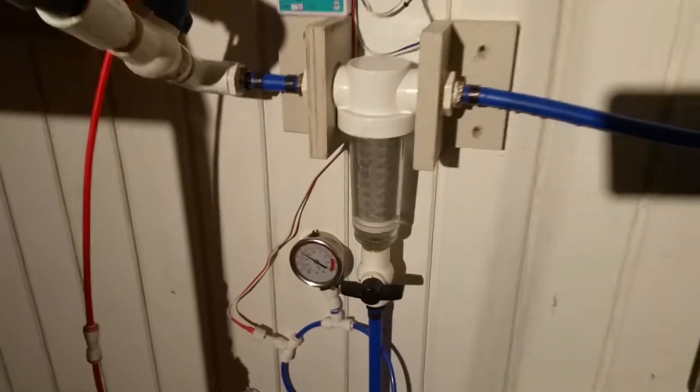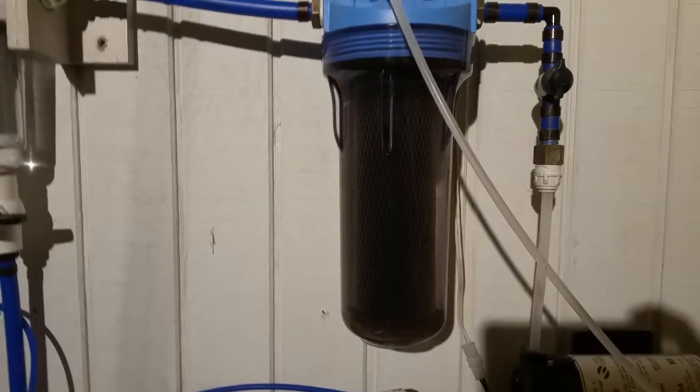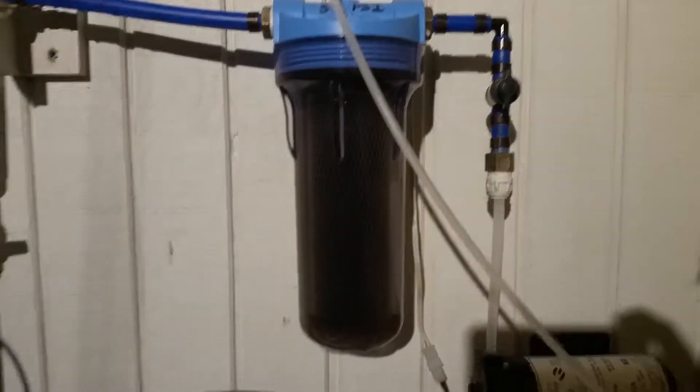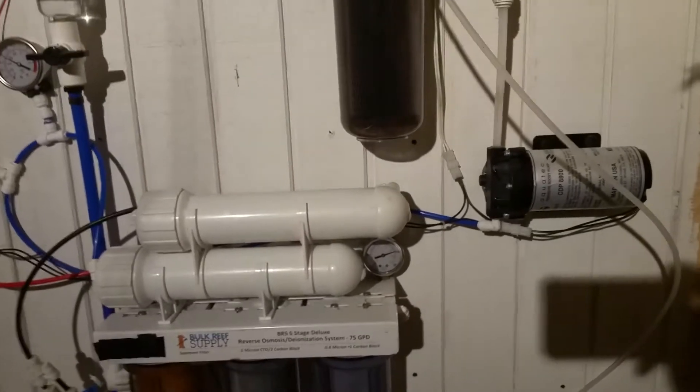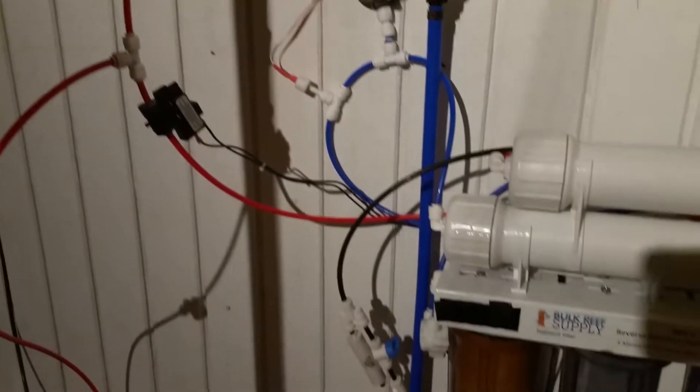It's all gravity fed from here into the spin down filter, then into another whole home filter — it's got an old carbon block in it now, sediment and carbon, which I'll swap out for probably a 5 micron. I think the 10 might end up restricting the flow too much after a while — we'll figure it out. Then into the Aquatech 8800 booster pump with the pressure cutoff switch. Blue hoses are fresh water, red is RO.